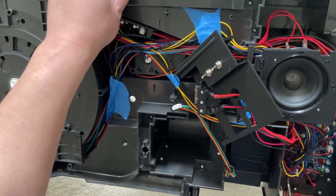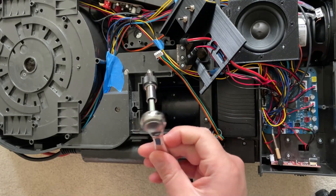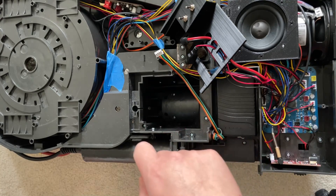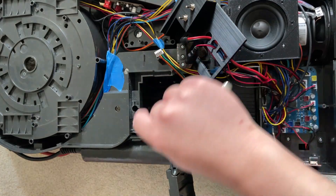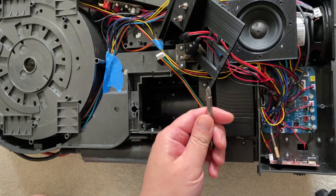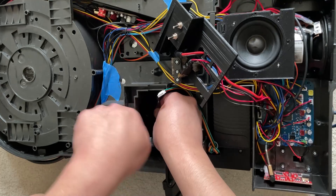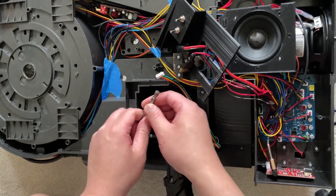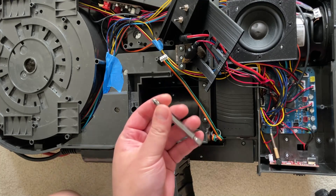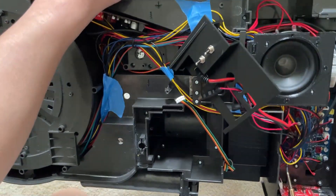If you have a really short screwdriver you might be able to get in there. I had to go buy an angle screwdriver. As you can see there are different versions — there's one that's like a flexible tube. You can try a small drill bit, a small wrench, or pliers. The first time I removed these they were on pretty tight, but it doesn't hurt to try first before buying a special tool.